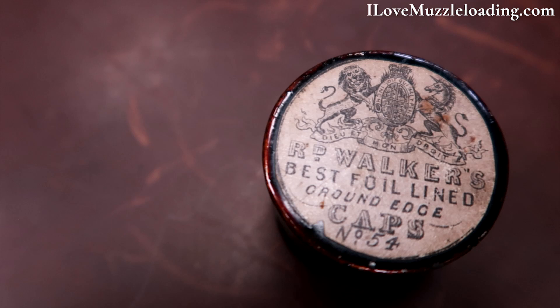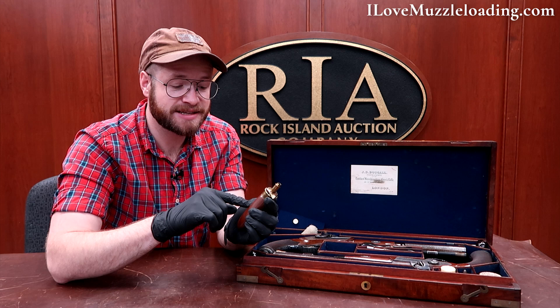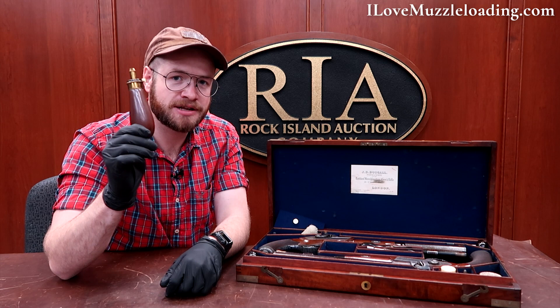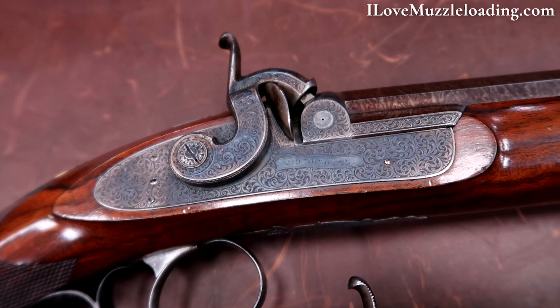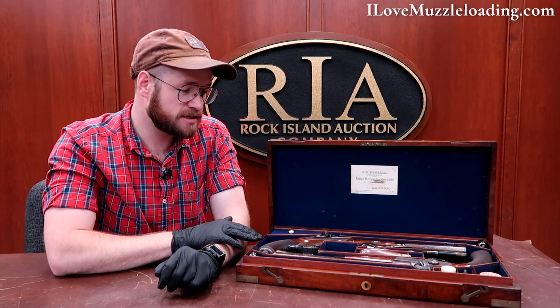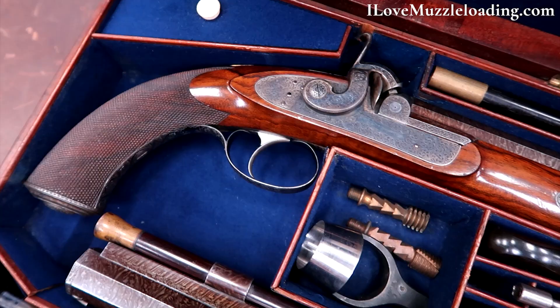A small metal powder flask is in this set, but judging by the bore diameter on these pistols I don't think you'd get many shots off with a flask that small. Overall this is a fantastic looking set — a really neat period of English arms making. Sets like this you don't find all the time. While there's nothing outlandish or incredibly unique about it, it's a very fine set and a great example of English arms making by Dougal.